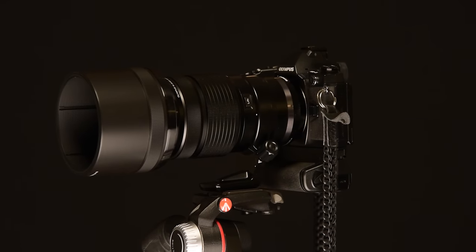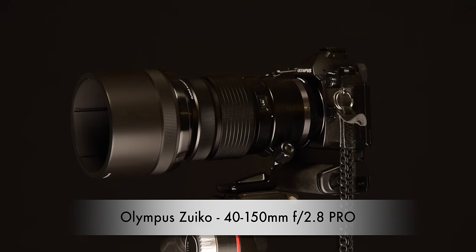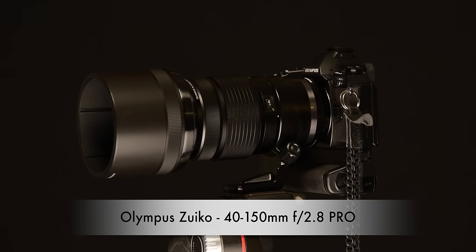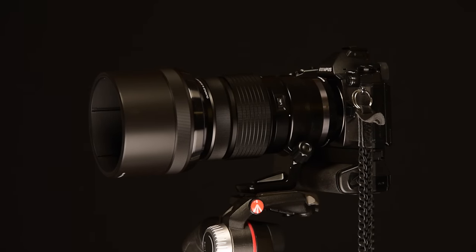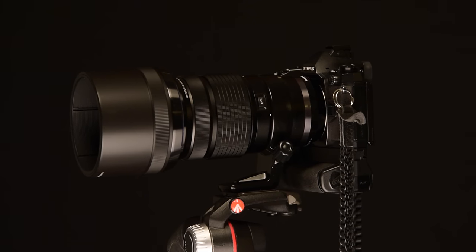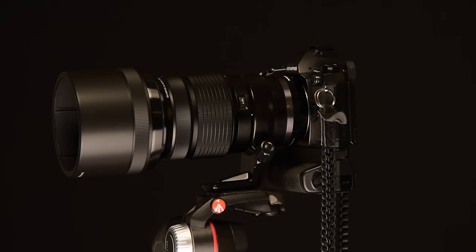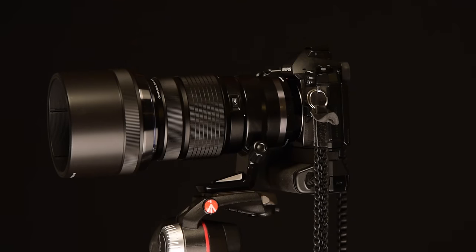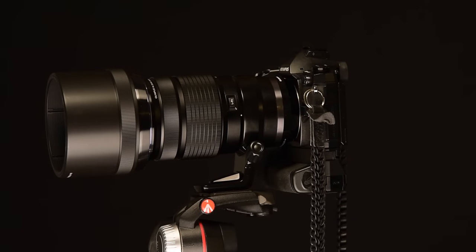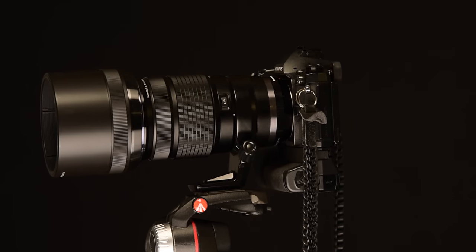Olympus announced the 40-150mm f2.8 Pro Series lens at the same time they announced their 1.4x teleconverter in September of 2014. Like the 12-40mm f2.8 Pro Series lens before it, it's pretty clear that Olympus has made a strategic decision to go after high-end professionals and wean them off the bulk and weight of their full-frame DSLR system cameras. The 40-150mm focal range covers a very useful full-frame equivalent field of view of 80-300mm, combined with a fast, constant f2.8 aperture, which has portrait, wedding, sport, and even birding photographers clearly in Olympus' sights. But is there enough here to draw even more pros away from their beloved DSLR cameras?